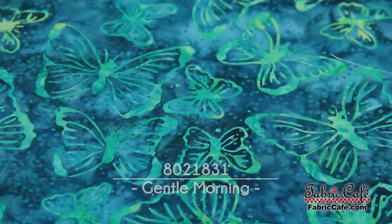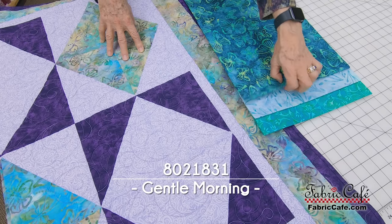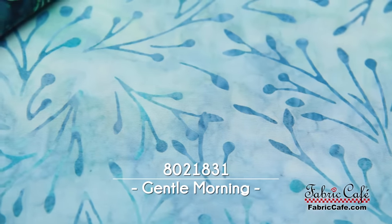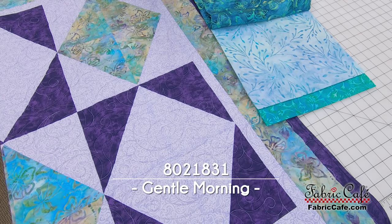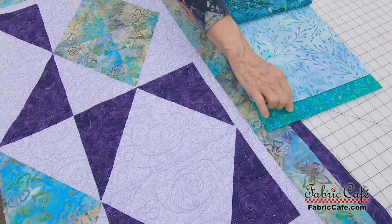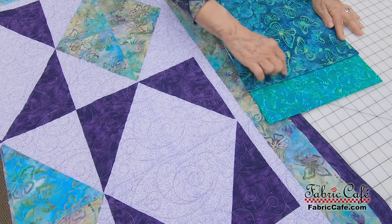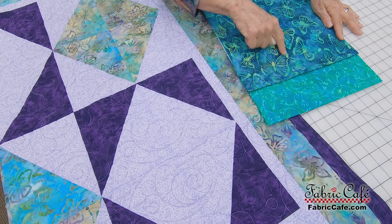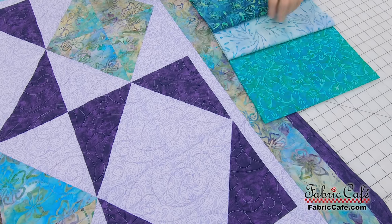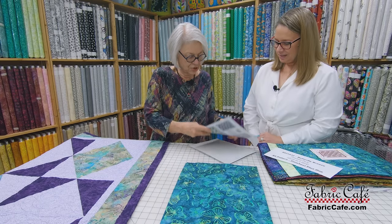This is our focus fabric — that goes in the number one spot in your quilt. The number two fabric is your background fabric, so it's going to cause the darker colors to pop off the surface. Then this is our number three fabric, and I really liked those greens together — it picks up all the shades in the butterfly fabric, from the dark to the light.